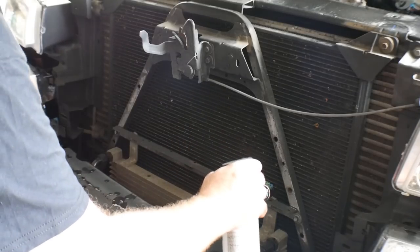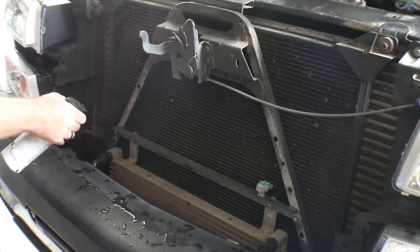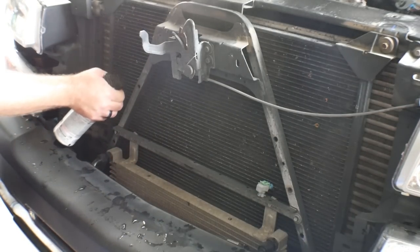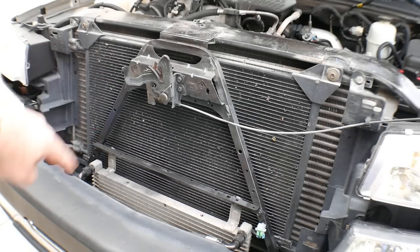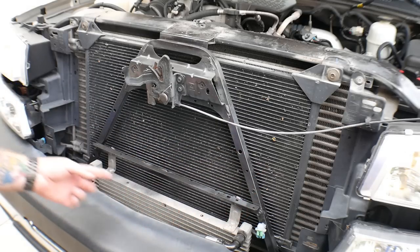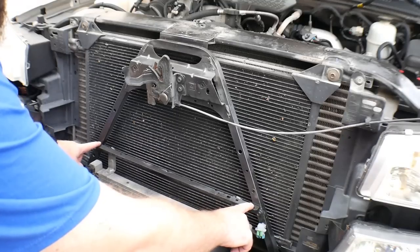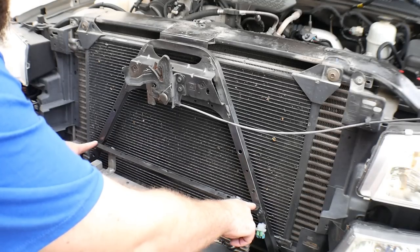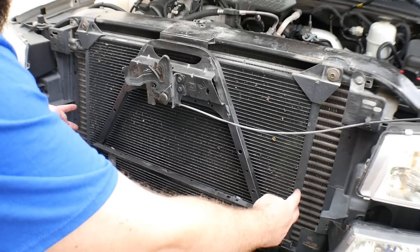I've got some Rustoleum Universal paint and primer in black — that's what I've got sitting around the garage, so that's what's going to make it look good. Now that we've got our bracket all painted up, it looks a lot better than the uncoated metal. Now we're going to have to get something that goes all the way across so we can mount our light bracket. We want it to sit about an inch to two inches above the bracket that goes across.